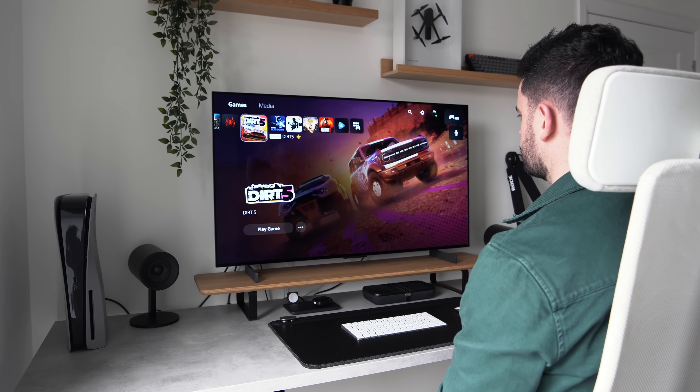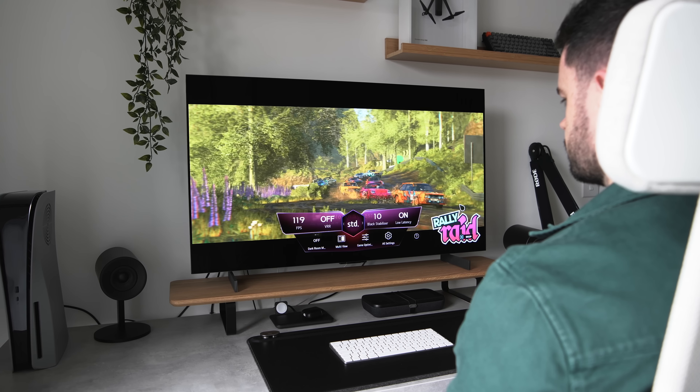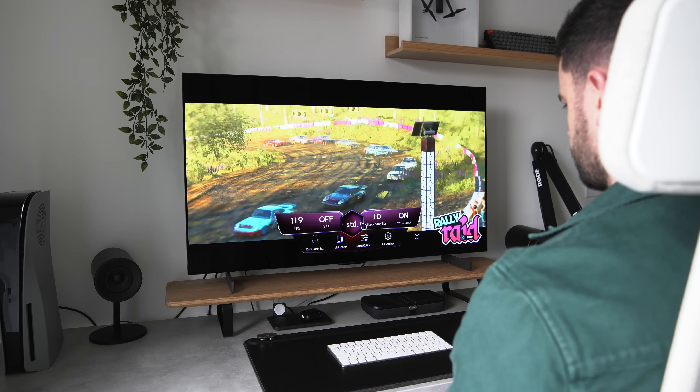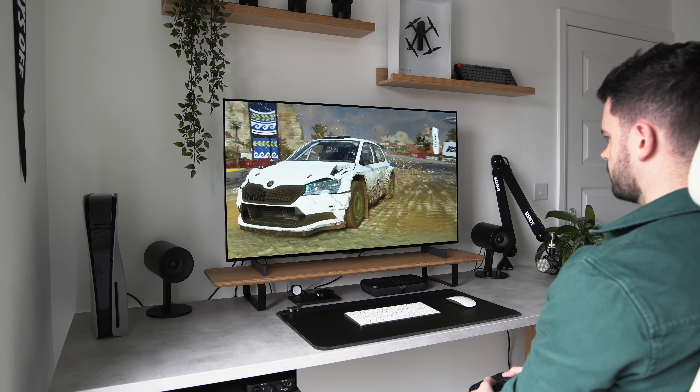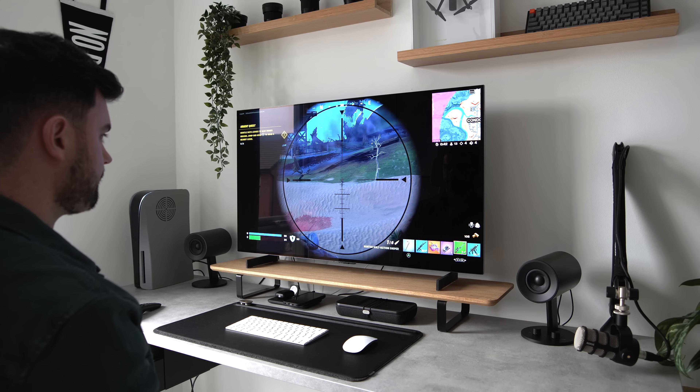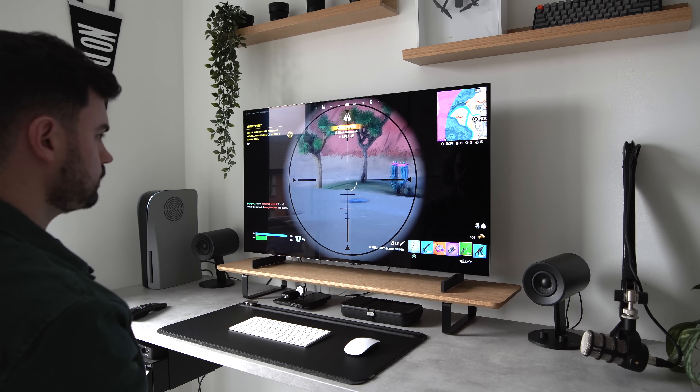Not only do you get to enjoy the incredibly rich colors and deep blacks that OLED panels provide, but this TV also has support for 120 frames per second gameplay, unlocking the full potential of next-gen consoles. This is made possible by the inclusion of HDMI 2.1 — the most recent HDMI specification — which supports higher video resolutions and refresh rates including 8K60 and 4K120. More frames means smoother gameplay, and scenes with a high level of motion look way better as a result. While only a small number of games currently support this, that list is growing as HDMI 2.1 TVs become more mainstream.